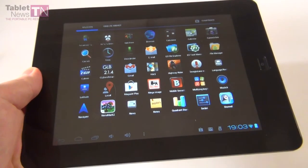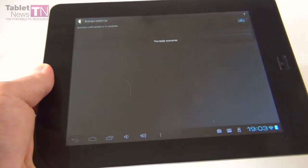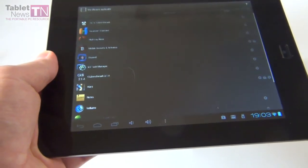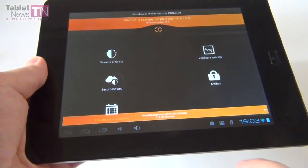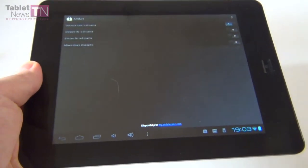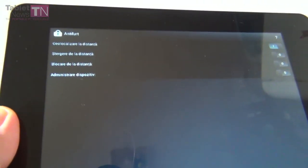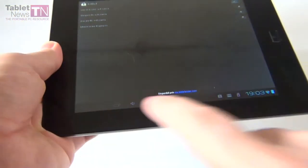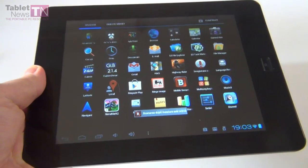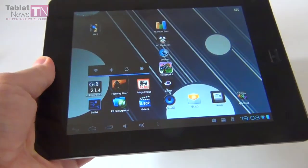You already saw Bitdefender Mobile Security as an extra 90-day trial. You can scan for viruses, check installed apps, and tweak web security features. There's also an anti-theft option that allows you to lock the device from a distance, wipe it remotely, and lock the device once it's stolen.